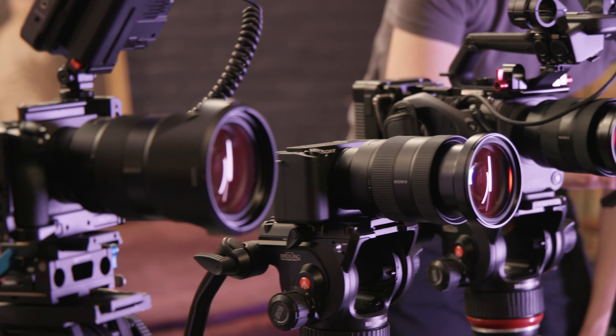The A7S III is the most hybrid camera out of all of these. You're getting a traditional mirrorless body design with an incredibly high resolution 9.44 million dot EVF. It can record video at 4K 120 and 1080p at 240 frames per second in 10-bit 4:2:2, with no record limit for any of these modes. With an Atomos Ninja, you can also output 16-bit RAW to an external recorder via its full-sized HDMI port.